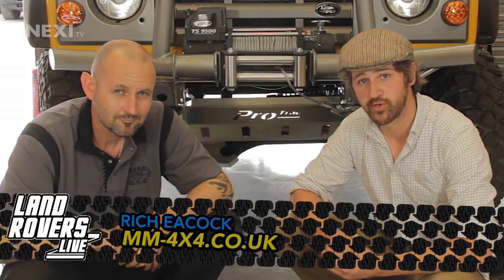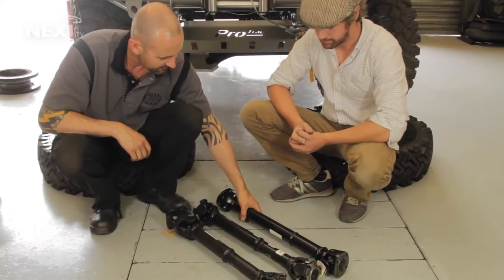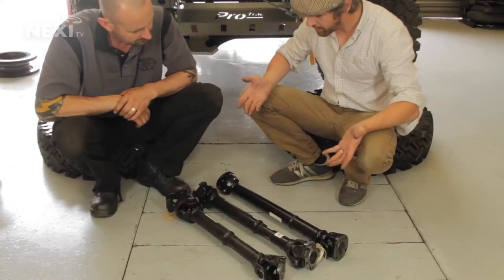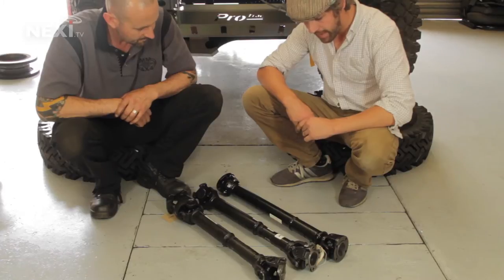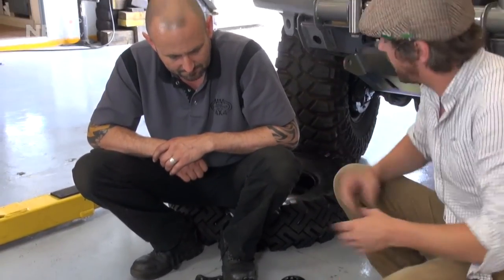Back here at M&M with Rich, we're going to replace the prop shaft. When you choose prop shafts, there's a whole host to talk about. Rich has produced three for us to look at: on the left a standard prop shaft, in the middle a wide angle prop shaft, and on the right a double carden prop shaft. Most people, if they haven't modified their vehicle, will have something like the standard one, and for the most part these are pretty reliable, pretty good all-round prop shafts.